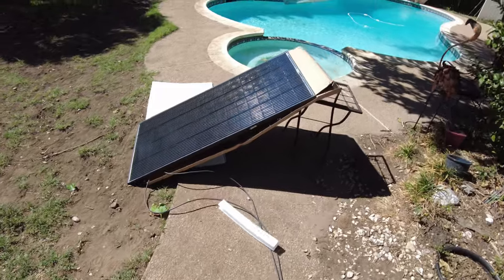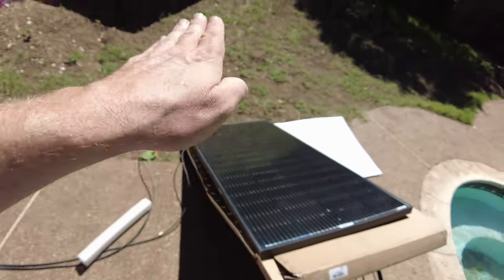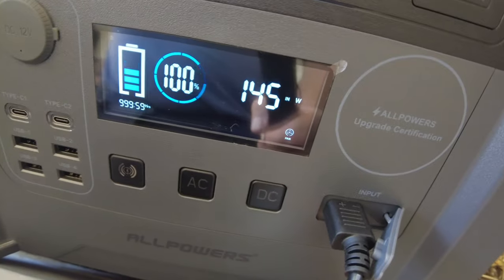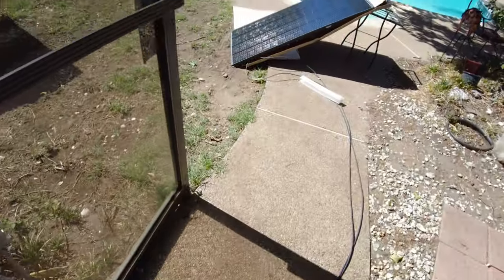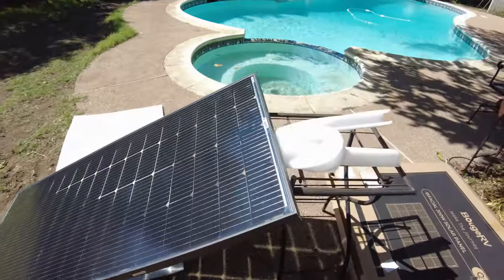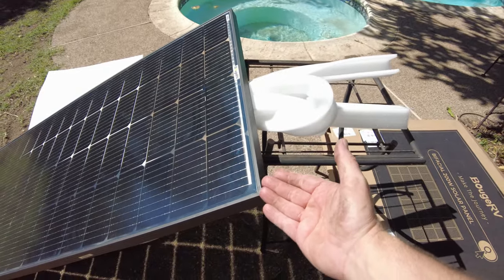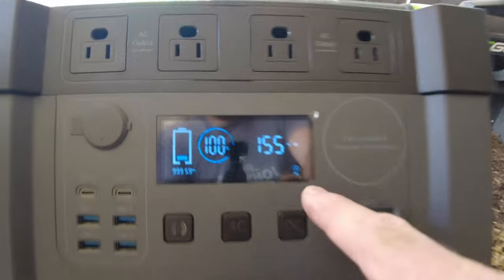I've got the box back under but I've angled it so it's not perfectly aligned with the sun — it's angled this way a little bit more, and we're at 145. Now I want to remove the box and see if we gain anything. I put this foam underneath to prop it up a little bit more, about as high as it was with the box under it. Now we've got some gain — we gained 10 watts. Interesting.